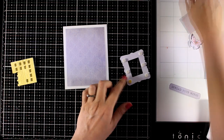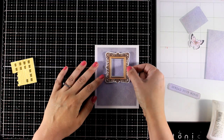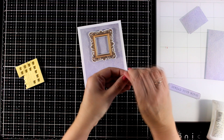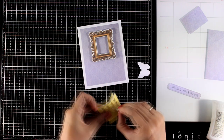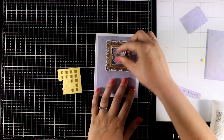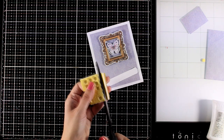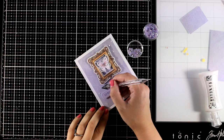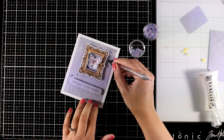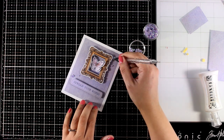I'm going to pop it on top of my card and this way I have lots of dimension. I like these foam squares because they are quite high but they do fit inside an envelope. Now I'm curling up the wings just a little bit for some extra dimension and I'm going to pop the butterfly inside the frame, and I'm going to do the same thing for the sentiment adding foam tape at the back. To make my card extra special I'm adding some gems in purple color so it matches with the rest of the design.